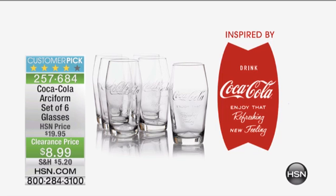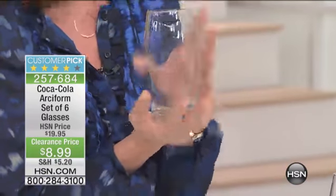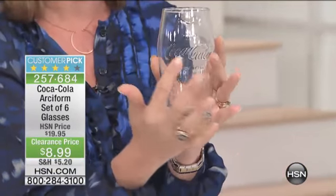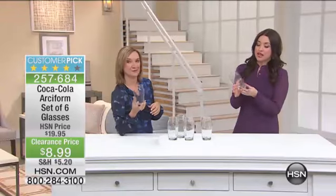What I like about it is it's beautiful, but it also fits. It has that great weight where it's not too heavy and not that light glass where you feel like you're going to break it just by sitting on the counter. It has that really nice shape and form, the true Coca-Cola logo right in the center. They're big — 17 ounces per glass — so you can fit a lot of Coke in there.